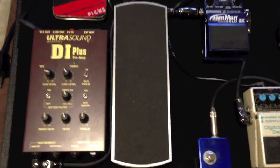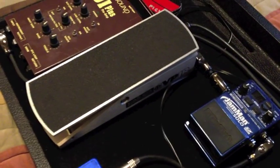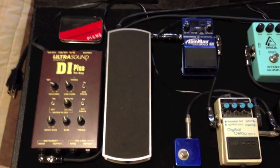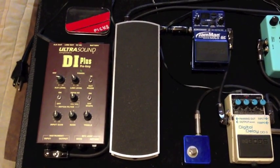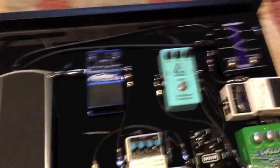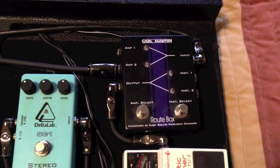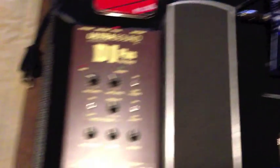From there into the Ernie Ball Volume Pedal Junior. I really like this — it's just simple, one of those things that just works. It's reliable, it's going to work every time. I don't experience any tone suck out of it, or if I do, it's so minuscule I don't even notice. From there it goes over to the Carl Martin Routebox and then splits the signal — one goes to the Hot Rod Deluxe, the other goes to the DI Plus.